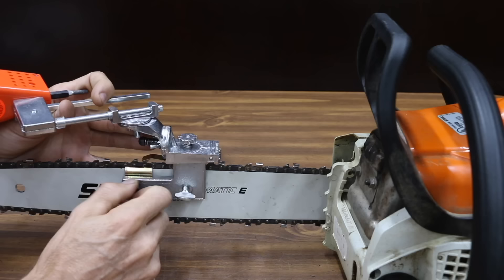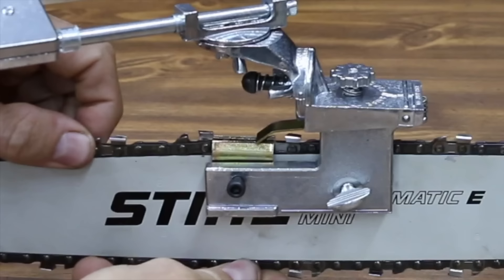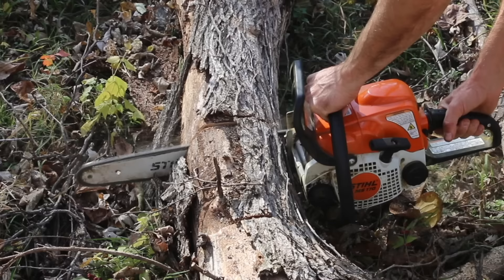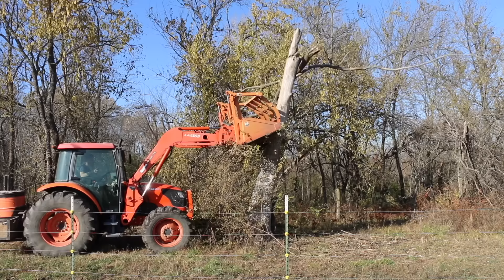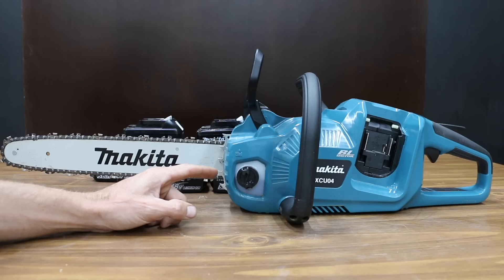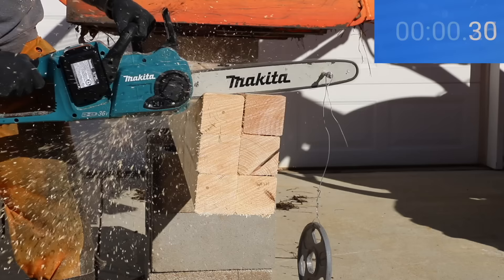At around $100, the Grondberg 12-volt chainsaw sharpener actually made a chainsaw chain perform better than a new chain. What's nice about the Grondberg is that you don't have to remove the chain from the saw — it's nearly effortless as the 12-volt battery does most of the work for you. To test the chains, I first had to dull them cutting through some logs that had fallen or trees that needed to come down. After dulling all the chains, I cleaned them with lye to prepare them for sharpening. I then tested the chains using a battery-powered Makita chainsaw, sharpened the chains, and tested the cutting speed through six 4x4s.